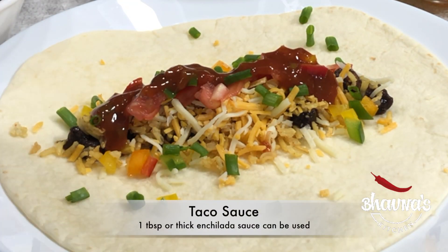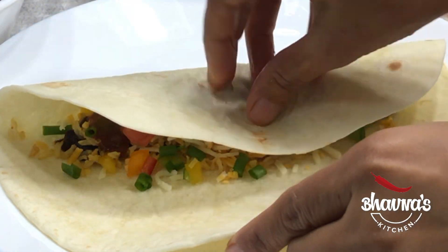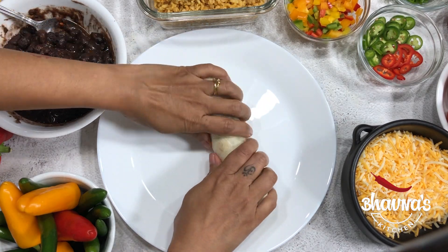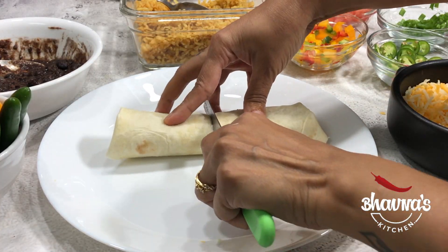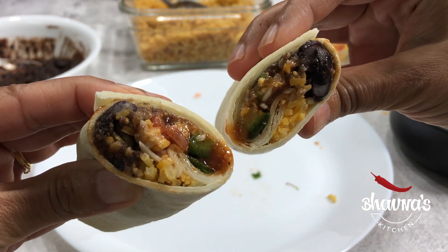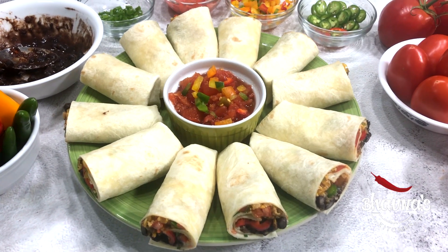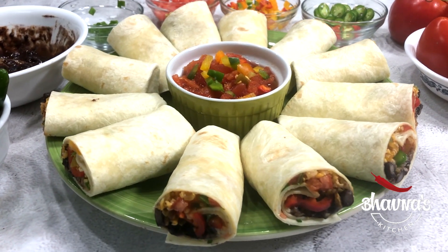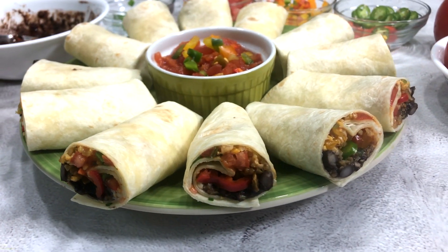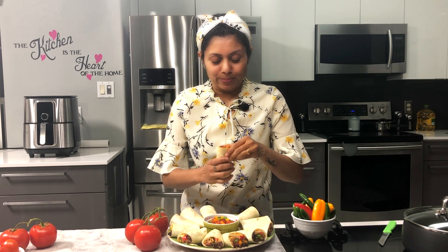Drizzle taco sauce. Fold the tortilla into a burrito. Cut from the middle. Arrange onto the platter and serve with salsa or your choice of dip. And I am so ready to bite into it.